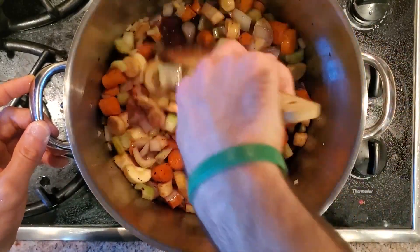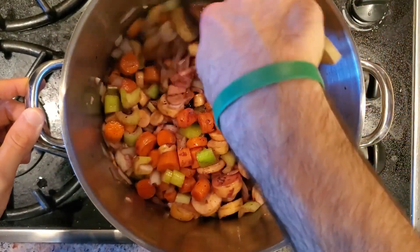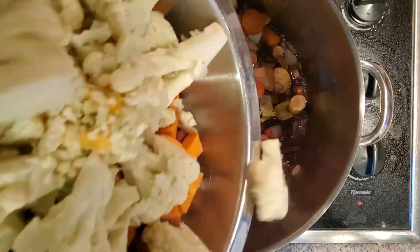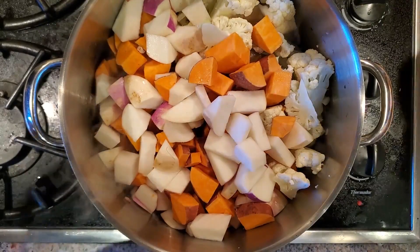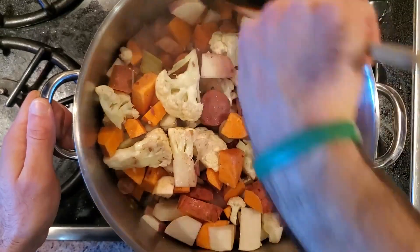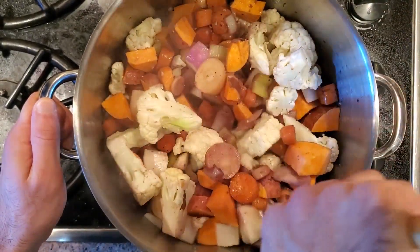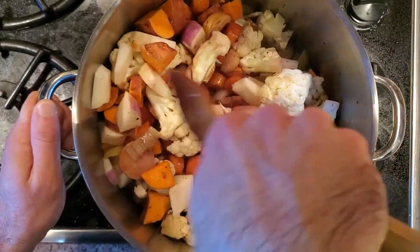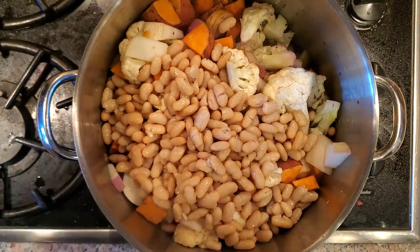Now we're gonna braise it with a little bit of red wine — about three-fourths of a cup. Raise the heat to burn off some of that alcohol. Once that happens, we go in with turnips, a couple of sweet potatoes, and a head of cauliflower. All of these vegetables are just roughly chopped. Ideally you want them around the same size so they cook evenly, but at the end of the day it doesn't really matter because we're gonna blend it all up.